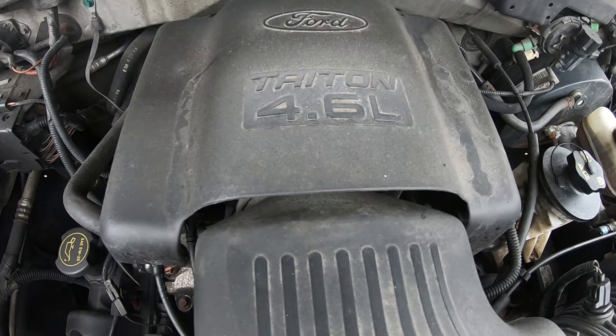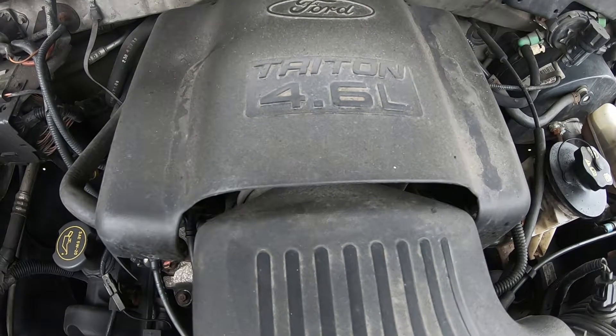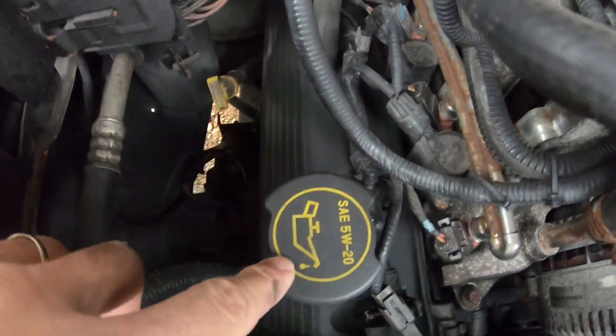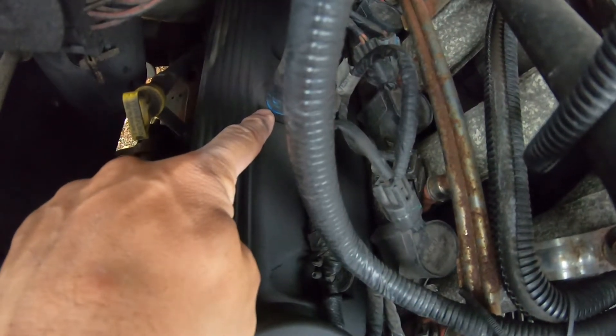Hello, today we're going to change the PCV valve on a 4.6 liter Ford F-150. So if you're looking down at the motor, over to the left, you'll see the oil cap. If you look back at the valve cover, you'll see the PCV valve right here.